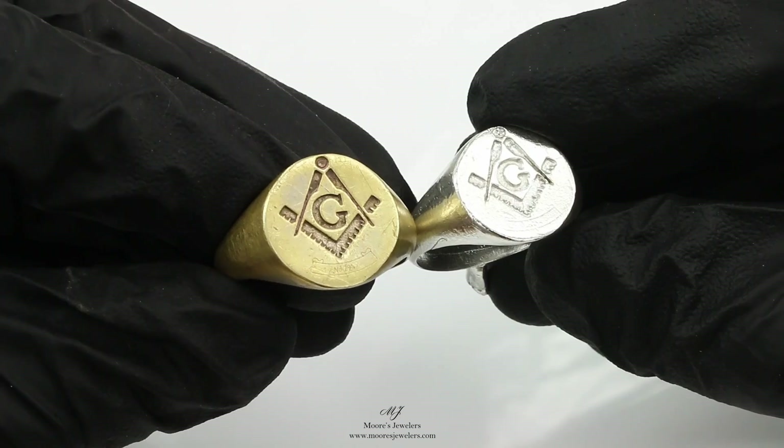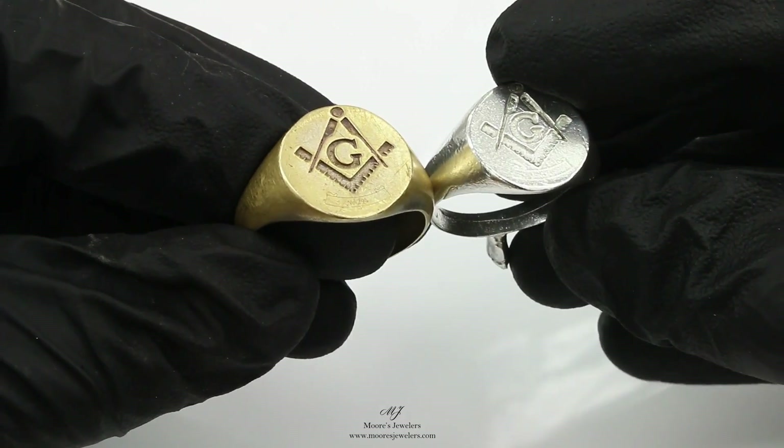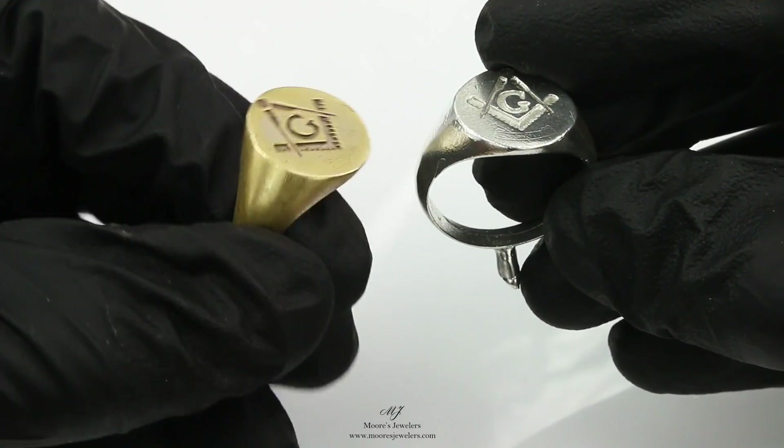The two rings are identical; however, the yellow gold original has less of a shine so it's reflecting less light. But you can clearly see all the imperfections in the new white gold ring.